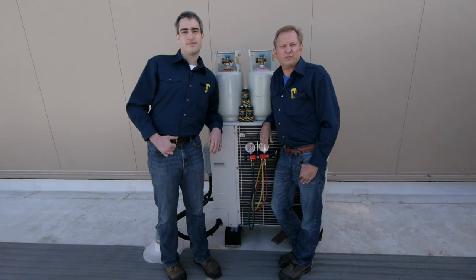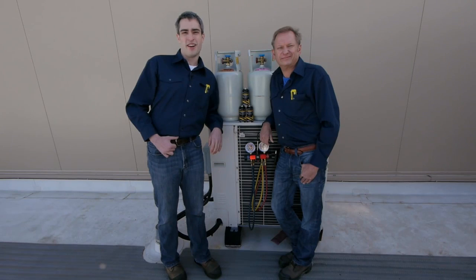Whether you're retrofitting a small reach-in cooler, a big commercial unit, or anything in between, SuperChange can handle it. If you want to know more about SuperChange, how it works, when to use it, give us a call. We're here to help.